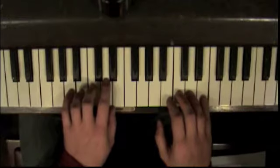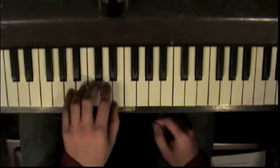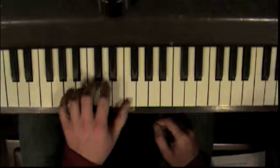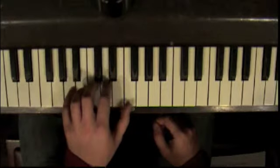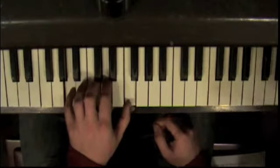We're going to start out with this chord. Your pinky is on A, one finger each note, and then you take your thumb and you move it over one to the right. And you play one, two, and five. That's your D minor chord, second division.